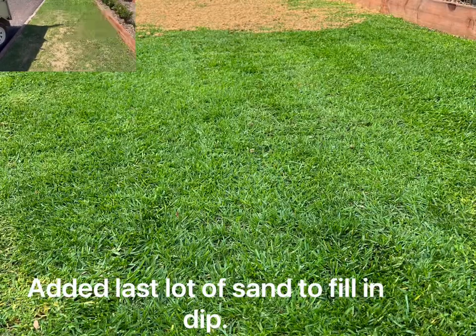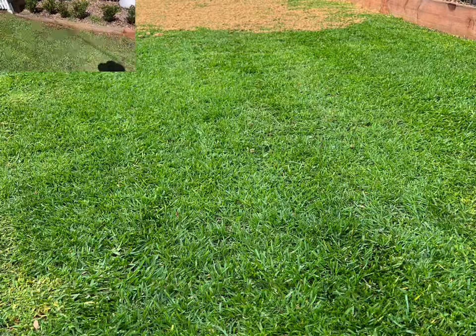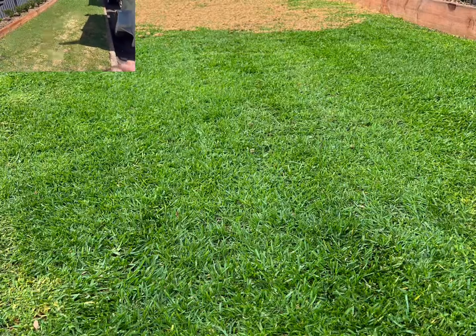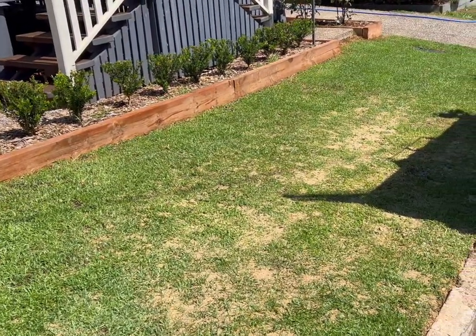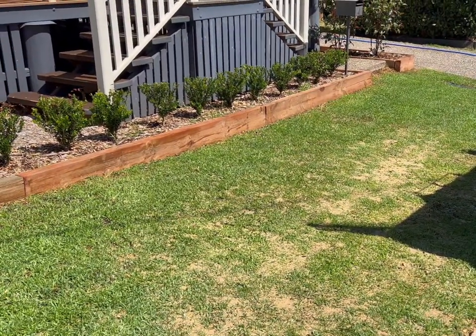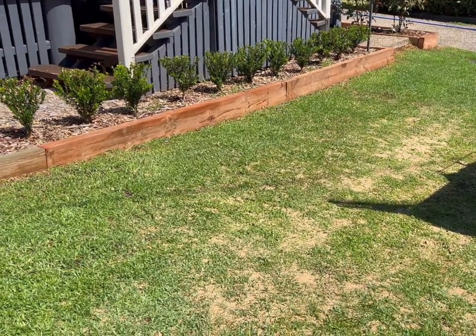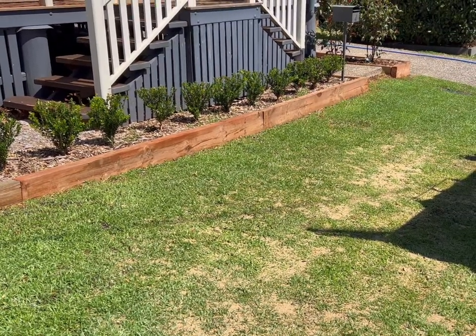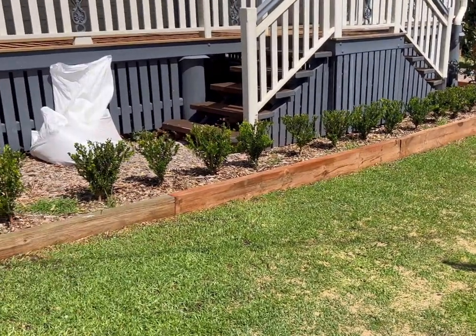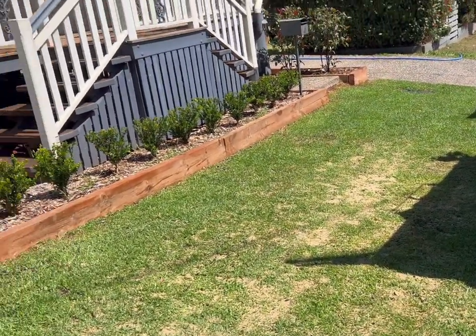Today I also put more sand in to get rid of this hollow and try to build it up so I can have it flat. But you have to work the grass through — you can't just drop 10 centimetres of sand and hope for the best that the grass comes through, because it's going to come through really sparse. So layer by layer, every time I mow, I'm just going to keep putting another layer on as that grass comes through and she's going to be looking schmick.